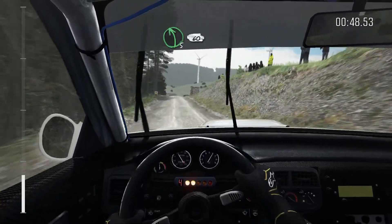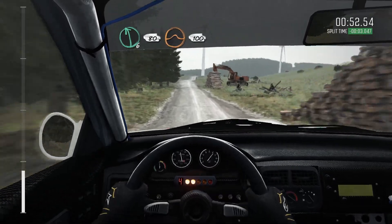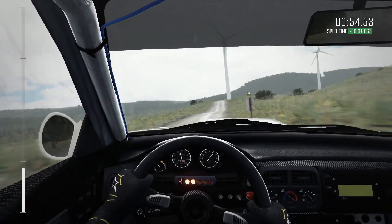Left 5 over, crest, 16. Into left 6 and 18, keep right, over, jump, 100. Portion, keep in, over, jump.